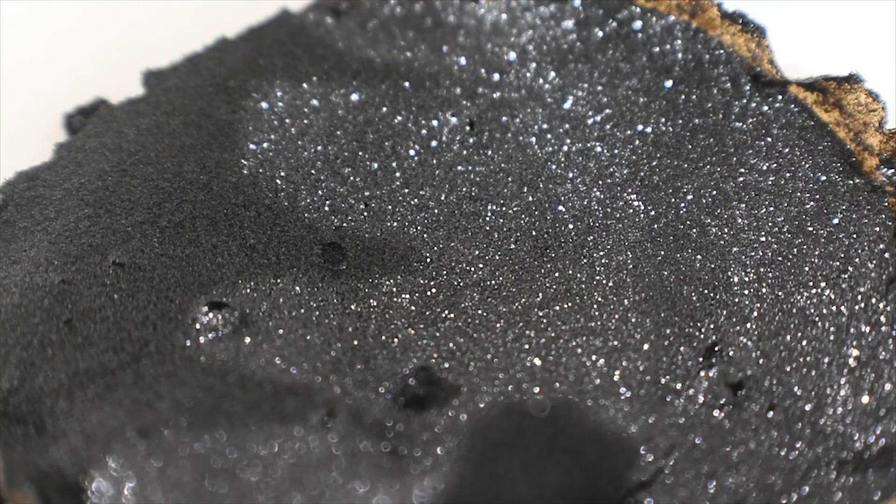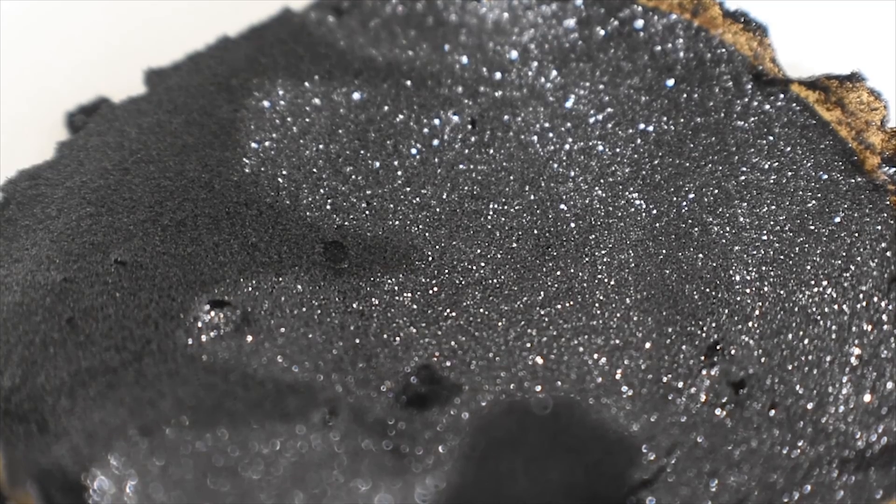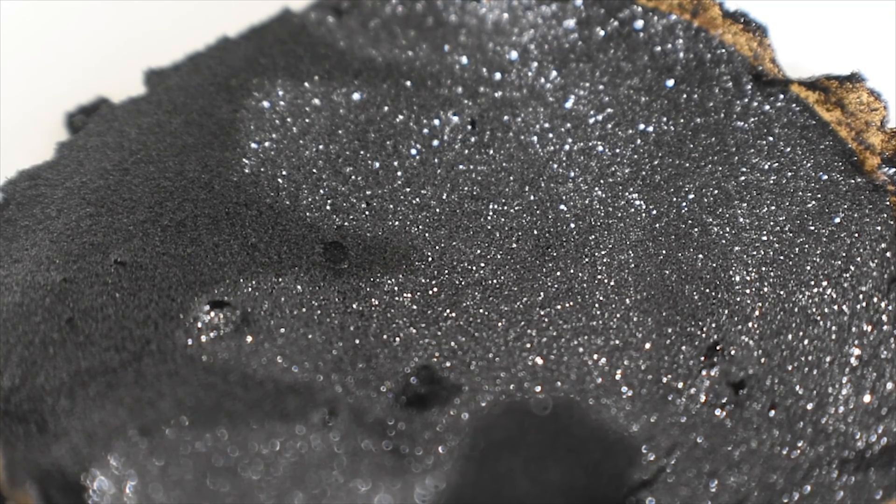Here's the product after filtering — some beautiful, glistening black crystals of manganese-3 acetylacetonate. Very interesting, and a rare example of a stable manganese-3 compound. I really hope you enjoyed. You can like if you want to, subscribe if you want to, and thank you very much for watching. I'll see you guys next time.